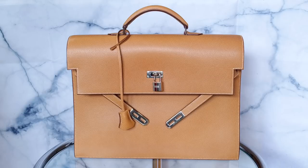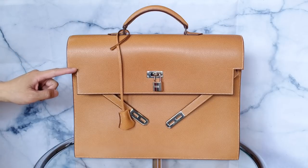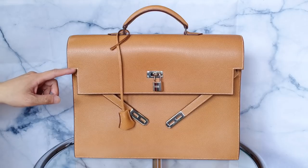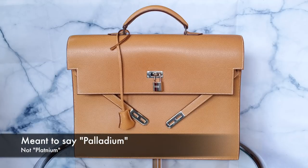This is what they call the Cellier version, which has contrast stitching on the outside. You can see it has white stitching, which is a bit off-white now — more beige — but I think it was originally white. This is the platinum hardware, so it's the silver-colored hardware.